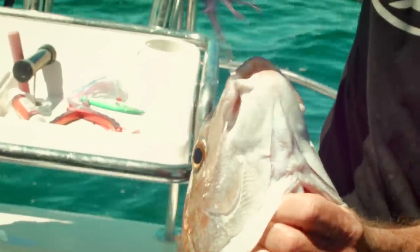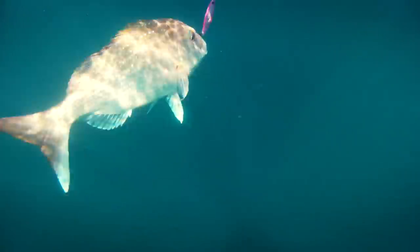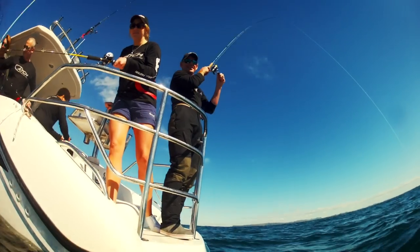We've used skirts and hooks and lures and juku lures from all around the world, and we upgrade everything basically because our snapper here, they've got jaws like Noah — they're really tough, really strong. So we've upgraded the hooks and upgraded the braid.